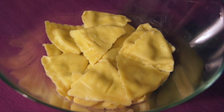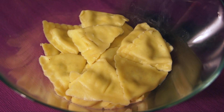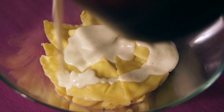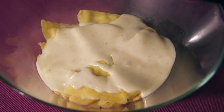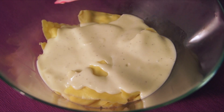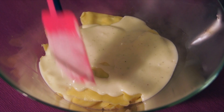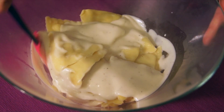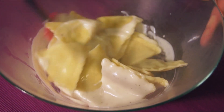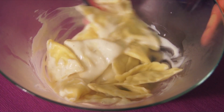Now I have some store-bought ravioli that I have already cooked up, and I'm gonna just put the sauce on top and give it a good mix around and it'll be ready to go. You can use this sauce for pretty much anything that you wish for. It is so easy and so good.